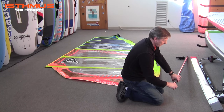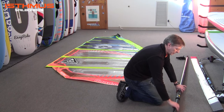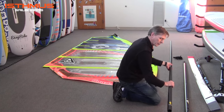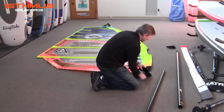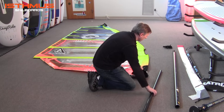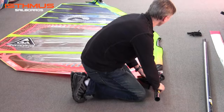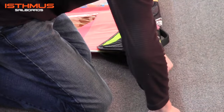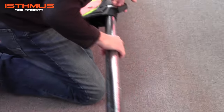Next you want to remove your mast from the mast bag. The top half of the GT mast will slide out of the bottom half of the mast. You take the top half of the mast and insert it into the mast sleeve, tip first, past the boom opening. Take the bottom half of the mast at this point, secure the sections together, twisting, locking — make sure that there's no gap — then continue to slide up the mast sleeve.